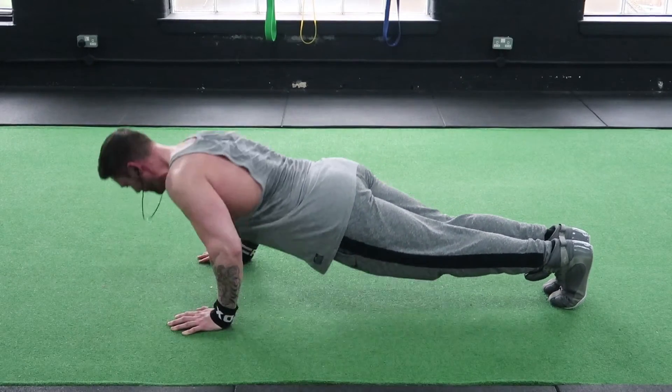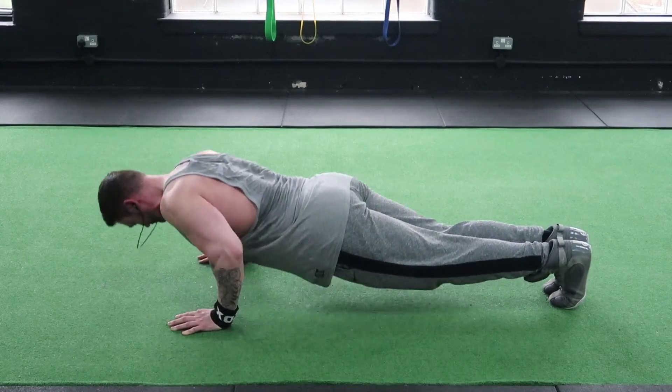Drive into the floor contracting your chest. Keep a nice tight back and brace your abs.